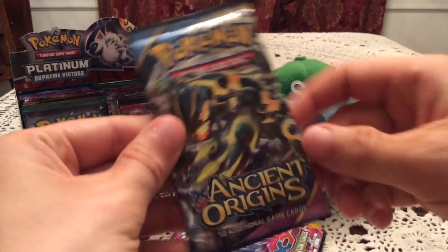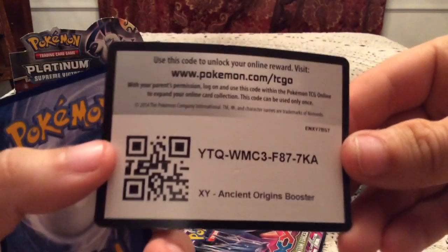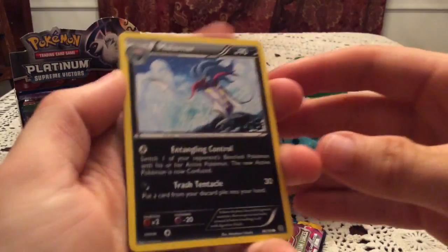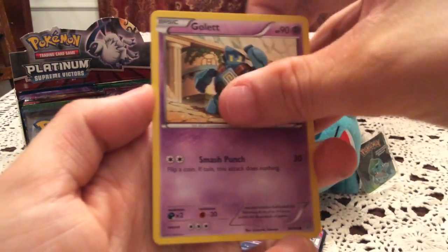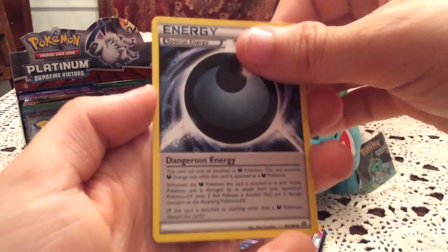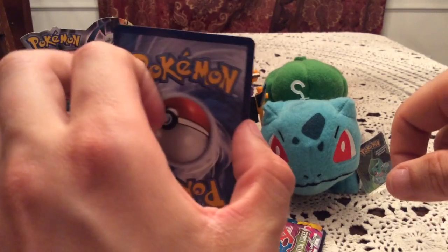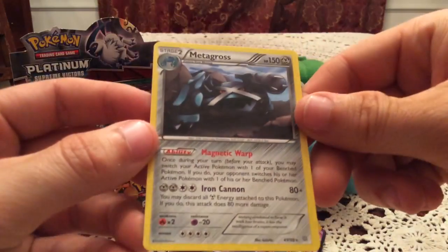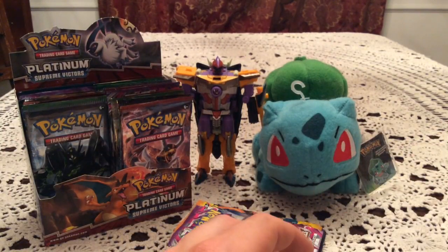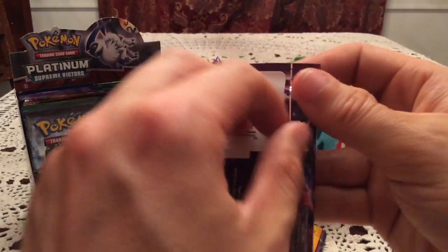On to an Ancient Origins pack. People who've been watching my channel for a while know I have not had the best full art luck out of this set, so it'd be really cool to get a full art from one of the Ancient Origins packs in the box. Pack contents: Malamar, Boltund, Ralts, Persian, Unown, Elesa, Ace Trainer, and Dangerous Energy. Reverse Holo is Cottonee — another common reverse. The rare card is Metagross, the non-holo non-ancient trait version. I believe that was a holo in Japan but was made non-holo for the English theme deck.